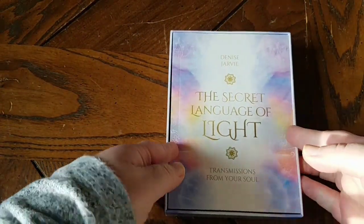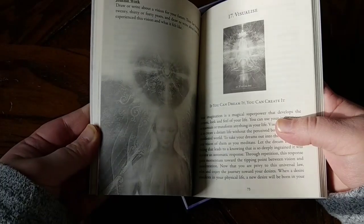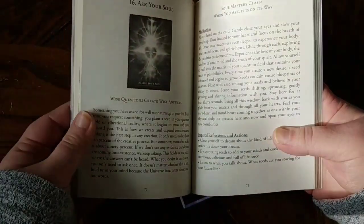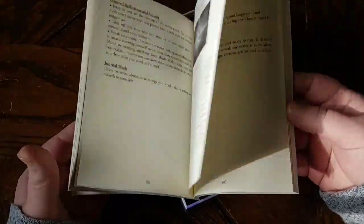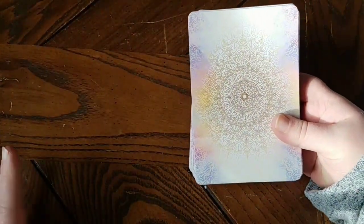The guidebook that it comes with is wonderful. Not only does it give each card its proper due with beautiful pictures, it also has great guided meditations. It talks about how you should specifically try to heal if these cards come up, and it also gives you food for thought. It really is a wonderful guidebook. Whenever I get a deck that does not have a good guidebook I get a little bit upset, so when I have one that's wonderful like this, it just makes my day.